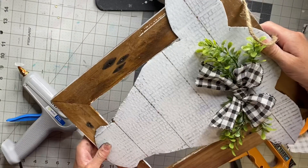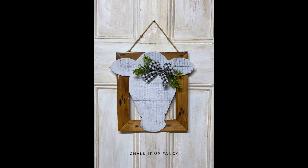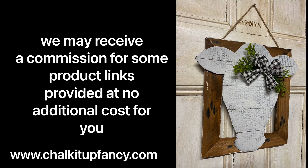And there we go — now we have this very easy farmhouse wall decor made from cardboard! I hope you guys enjoyed this video, thank you so much for watching. I will make sure I get you all a PDF so you can make your own. Have a great day!